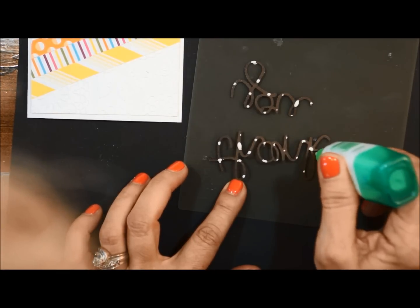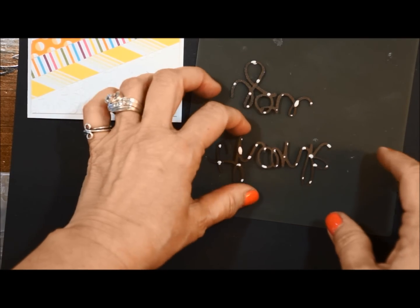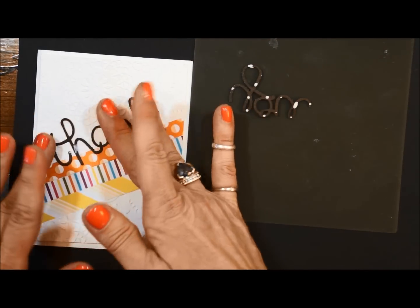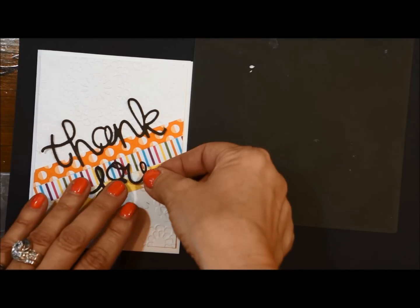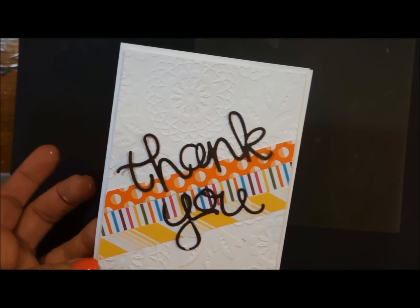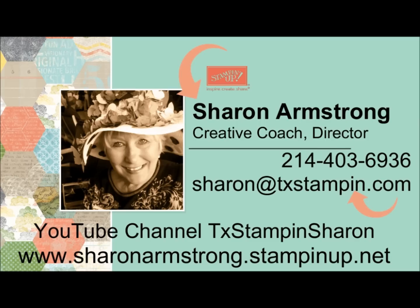And then we're almost done. So we want 'thank' going across the top. I did much better on the glue. And then U is going to go right there. Look how fast that card was! Hope you enjoyed it. Come back for the final video. Thank you.